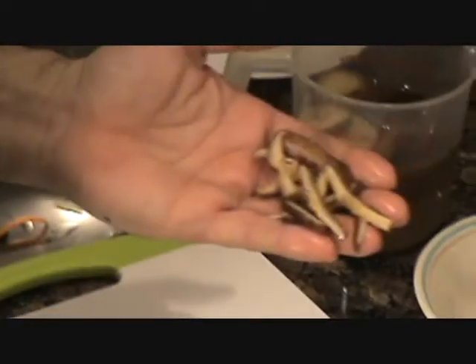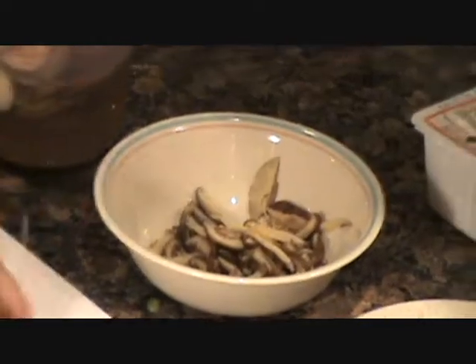Get those green onions all cut up thin like that. Now I'm going to cut these shiitake mushrooms. The main mushroom you really want to use is a wood ear mushroom, but I couldn't get one. To be honest, I've made this like a hundred times with shiitake mushrooms and it comes out fantastic — just as good as the restaurant, actually better than the restaurant. Get some oil in the pan and get it heated up.